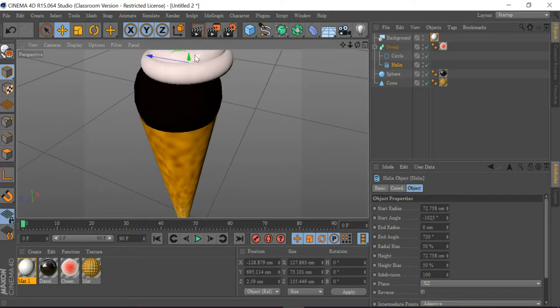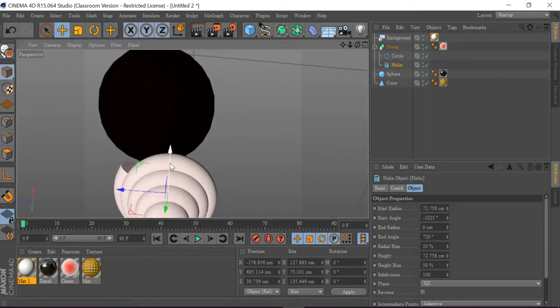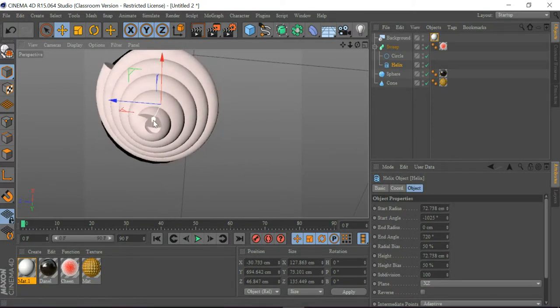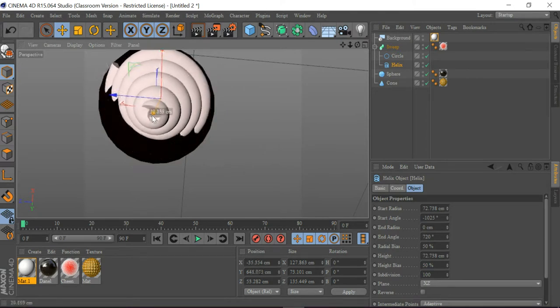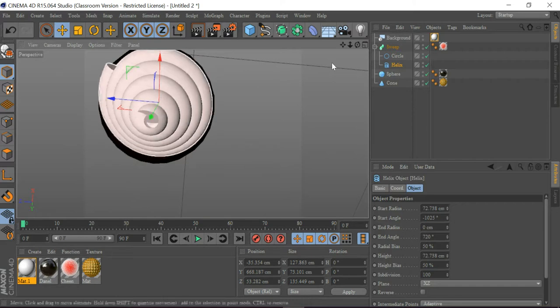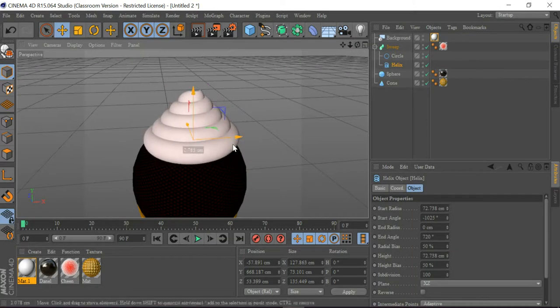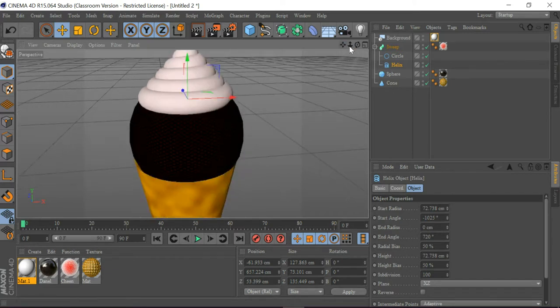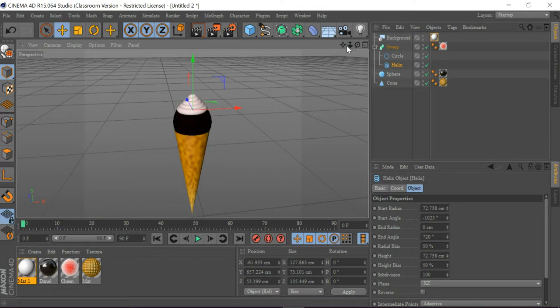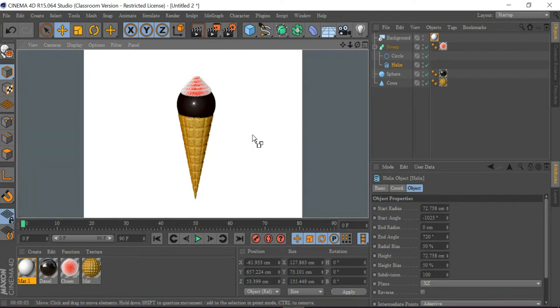I want to move the helix to the right place. I'm going to push this in and check the position — it's in the perfect place now. The outside is looking like a strawberry flavor. When I do the render view, you can see the ice cream is working very well.